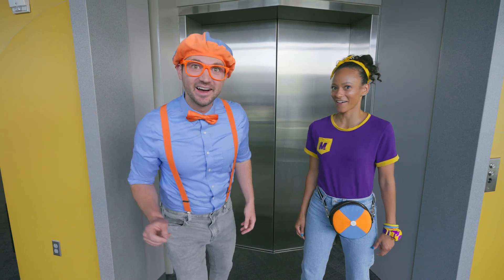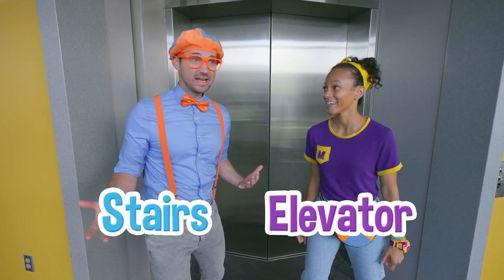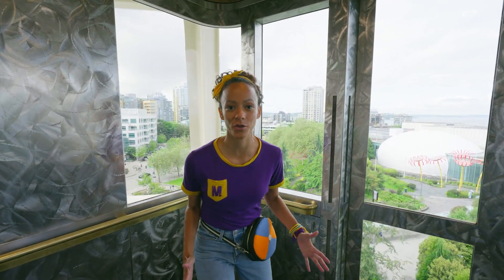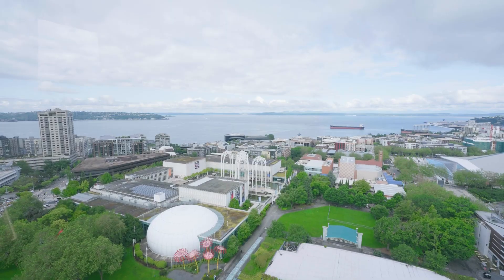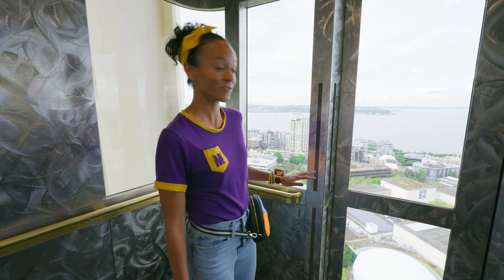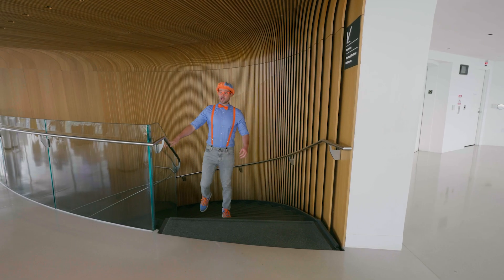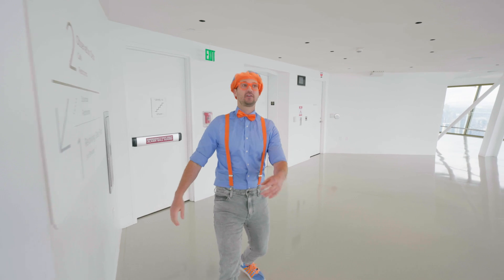I have an idea — are you thinking what I'm thinking? A race! I'll take the stairs! I'll take the elevator! And we'll see who wins! Three, two, one, go! I can't believe I get to go to the very top of the Space Needle! This elevator's really fast! Did you know that the Space Needle is over 600 feet tall? That's more than 180 meters — very, very tall! We're so high up now!